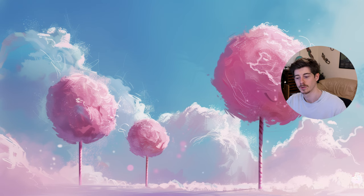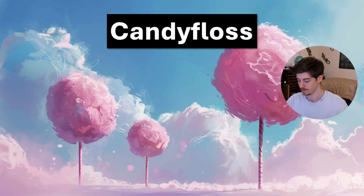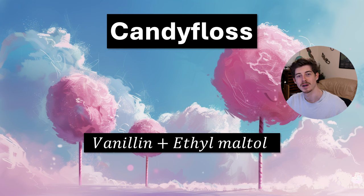The next accord is the candy floss accord, which comes from Jean-Claude Ellena. He's shared a few minimal accords, and one of them is for candy floss. You can make this one with the beginner's kit: it's simply vanillin plus ethyl maltol, and if you put them together they surprisingly — or maybe unsurprisingly — smell like candy floss.